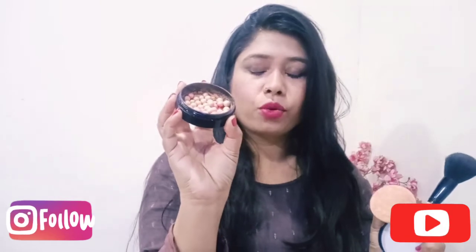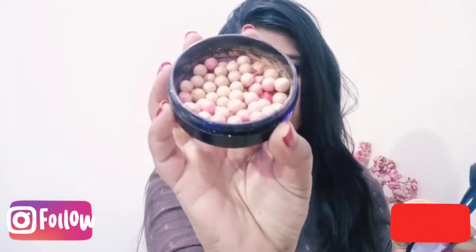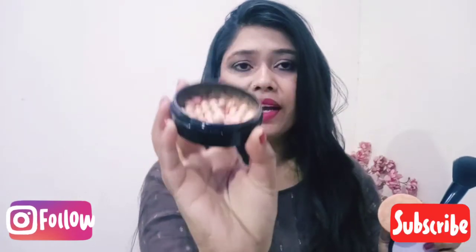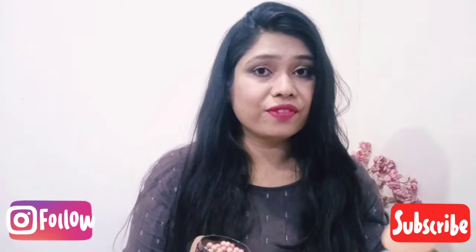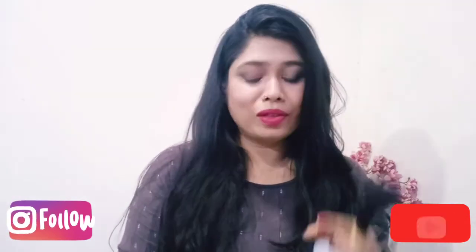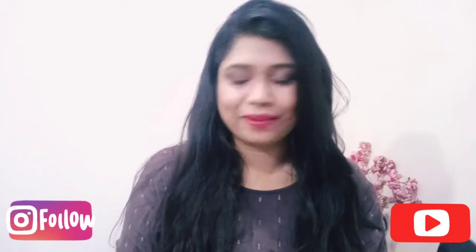I have the Luminous Peach, which has a peach tone. You can see how the Bronzing Pearls look. It is handmade and made in Italy, so it is chemical free. You can use it in a very good way because it is chemical free.